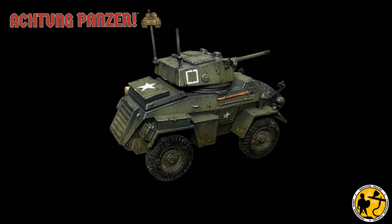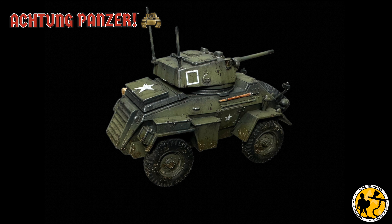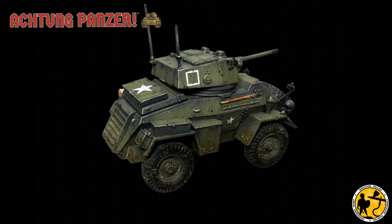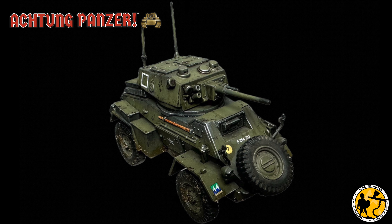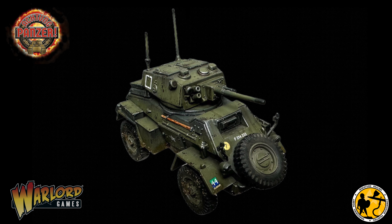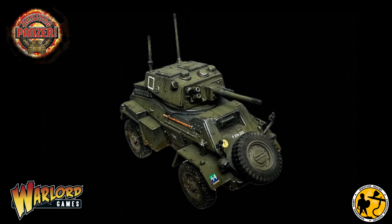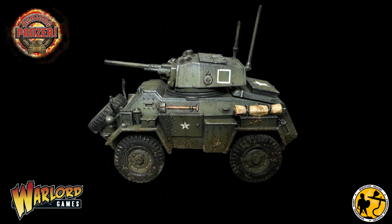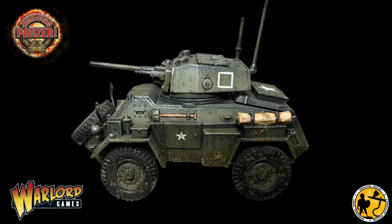Let me know your thoughts on the Humber Mark IV — will you use any of these techniques on your own miniatures, or do you use something different? If this has made you interested in Achtung Panzer from Warlord Games, it will be out relatively soon and lots of people have already placed pre-orders. I have a Warlord Games affiliate link in the description — you don't have to use it, but it's a great way of supporting the channel. Most importantly, if you've enjoyed the video please subscribe, like, and comment — those are the things that really help.